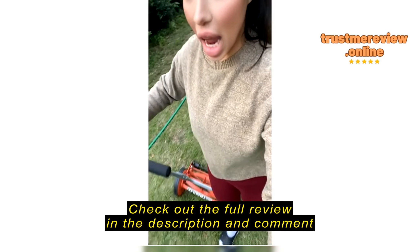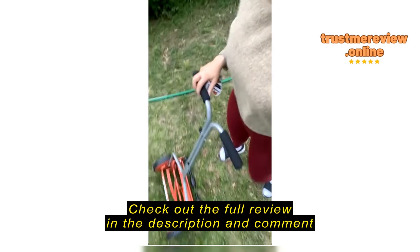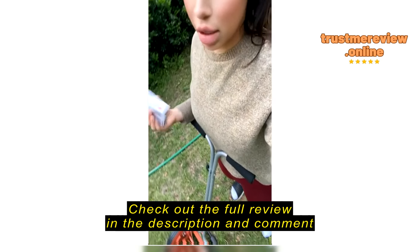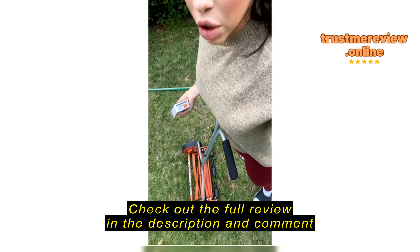So I saw this video on YouTube and this girl was talking — because at first I saw so many mixed reviews, I wasn't sure if I wanted to get this or not, and I was really nervous about making this purchase.